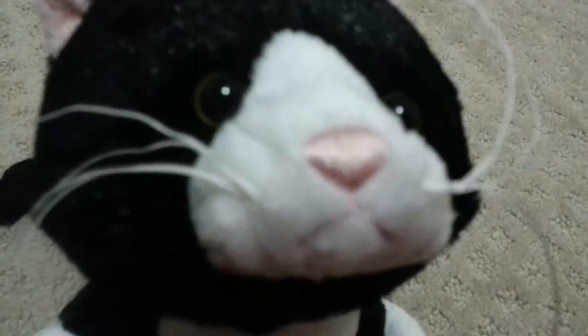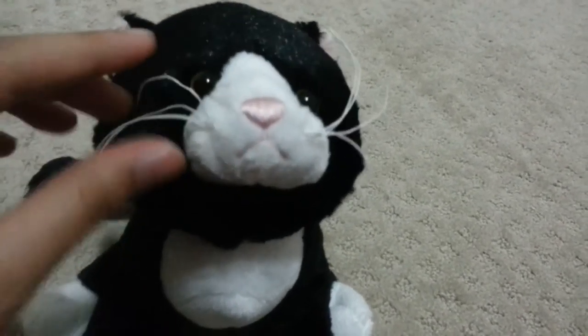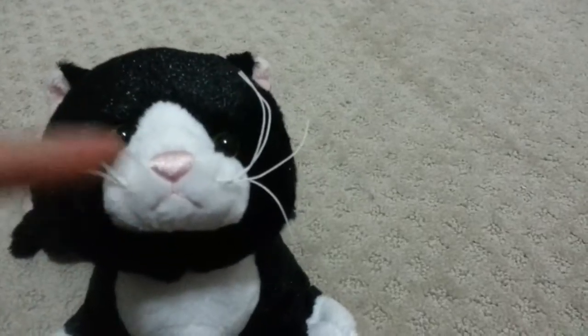It has these yellow eyes. They kind of look green sometimes, but they're actually yellow. And it has four whiskers. They're not the kind that feel like thread, and they're not plastic like Webkinz black cats. It's kind of hard to describe. I don't know about every tuxedo cat, but mine just has a really, really round face.